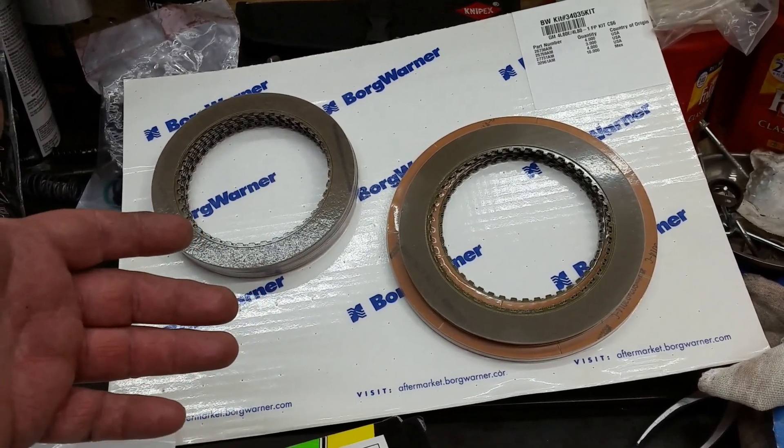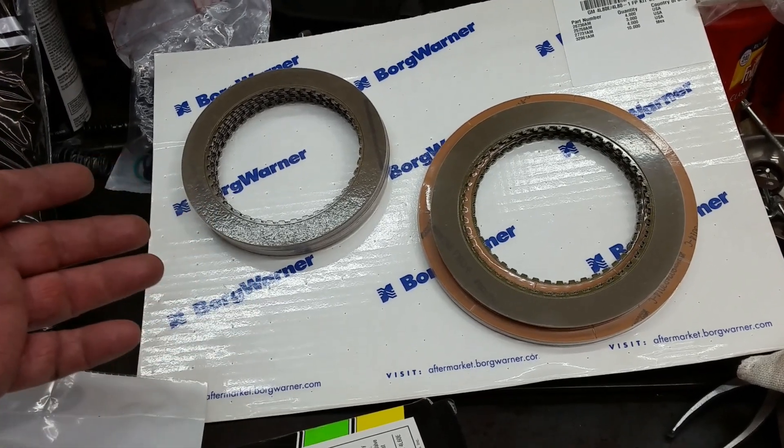I can't stress enough y'all — the number one main thing you need to pay attention to when you do an automatic transmission is you have to make sure your pump is correct. That's the lifeblood — that's like a heart for yourself. Without a heart, you're dead. Same thing with a transmission: it's got to have a heart to make everything work. So take some extra time, make sure your pump is correct, take your measurements, make sure all the clearances are where they need to be, so you have a good long, long life transmission.